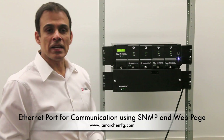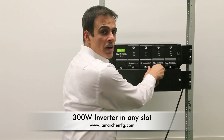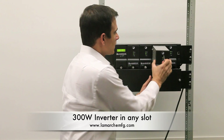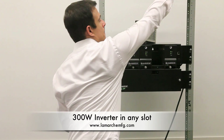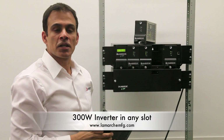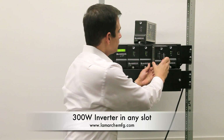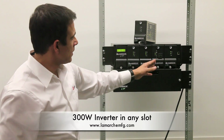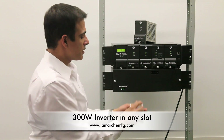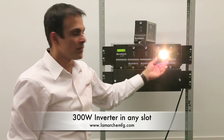If you have a need for an inverter, you can install one in any of these slots. Remove the existing rectifier, take the LaMarche LTI 300 block inverter, plug it into a slot, turn it on — this is a 300 watt block inverter that you can plug in anywhere you have AC needs.